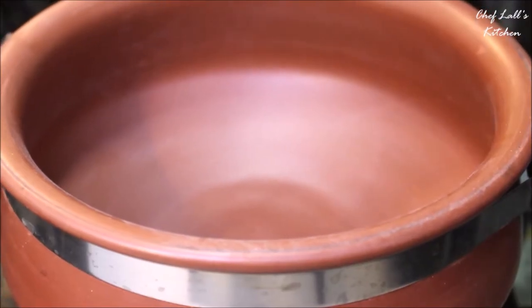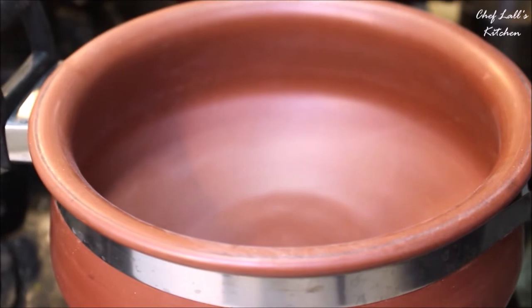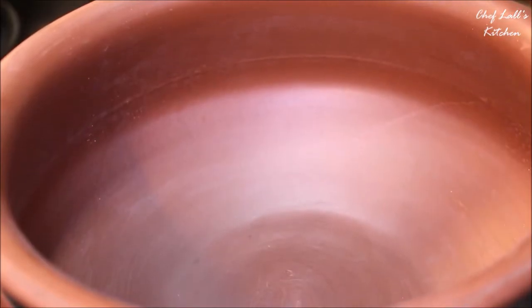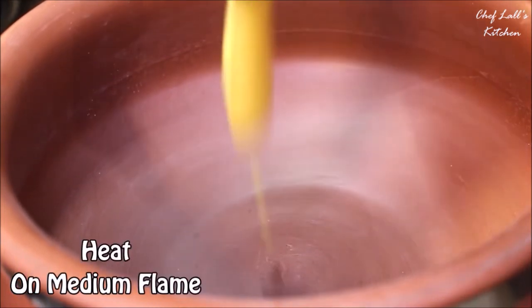Now I am making this curry in an earthen pot, but you can make it in any pan you have. Traditionally, earthen or clay pots are used to make almost all the Mahaprasad in the Lord Jagannath temple, so I found something similar to show you so you can better understand.